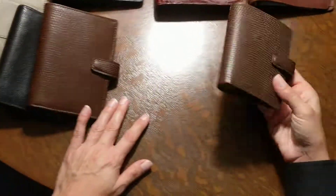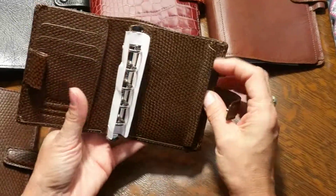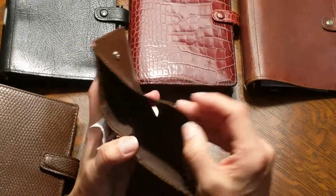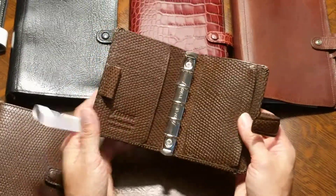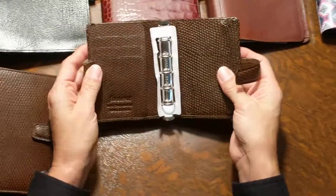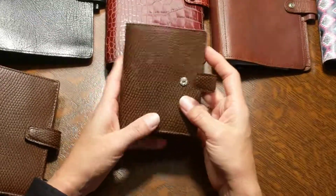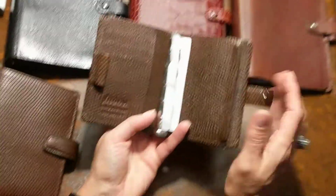We'll start with the smallest, which is a mini Chameleon. I got this off of eBay from overseas. I carried it for a while. I like the mini, I like the brown. People say the leather will get more pliable over time, but I didn't care too much for it.